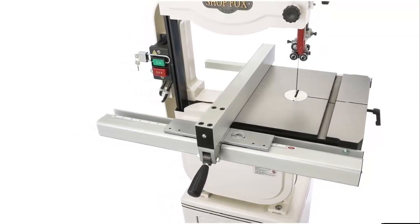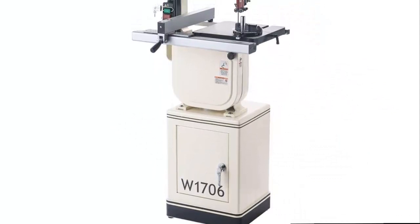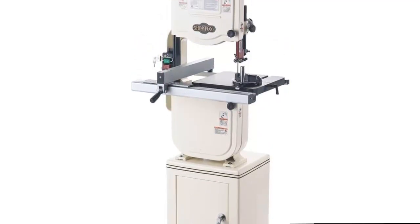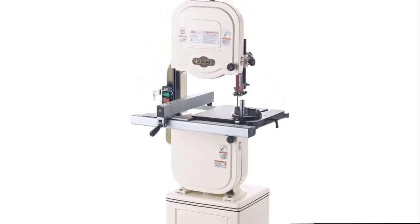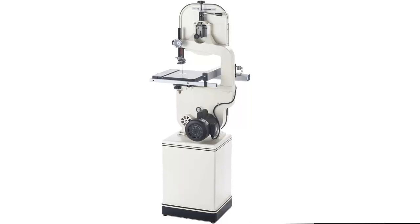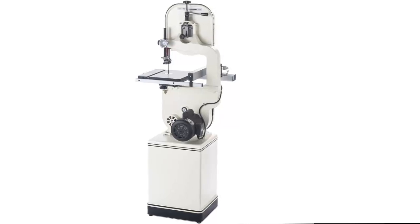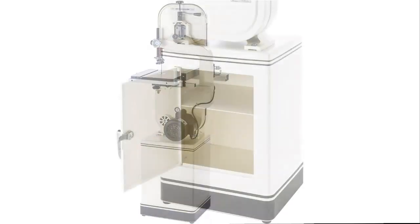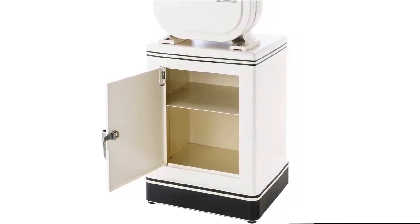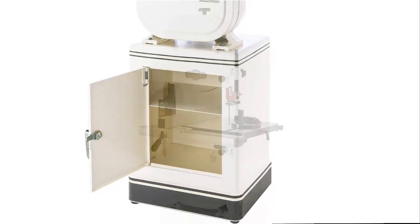This bandsaw sports a powerful 1 HP single-phase motor that operates at 1,725 RPM. The W1706 includes a deluxe miter gauge for achieving precise angles and perfect cross-cuts; the precision ground cast iron miter gauge features an easy-to-read scale adjustable to plus or minus 30 degrees. The cast iron table tilts 45 degrees to the right and 10 degrees to the left for a wide range of cutting options. The deluxe extruded aluminum fence offers solid work support, a hairline scale, and locks solidly in the desired position.